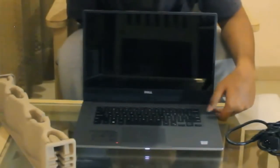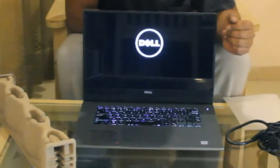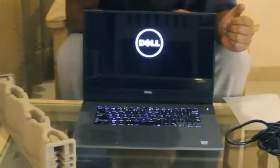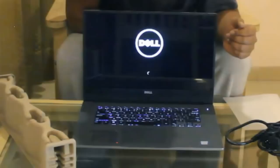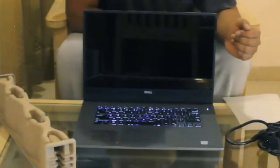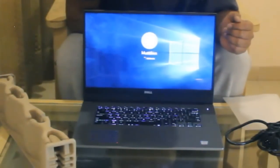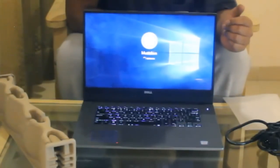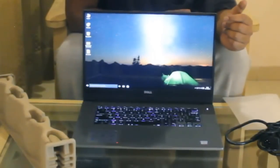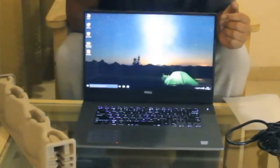Now I will tell you the specifications of the laptop. This is the Dell Inspiron 7560 which is launched recently. It has an i7 7th generation processor, 4GB DDR5 NVIDIA GeForce 940MX graphic card, 8GB of RAM which can be extended to 16GB, plus a 128GB SSD solid state drive, 1TB of internal storage, and a 3.5GHz processor.